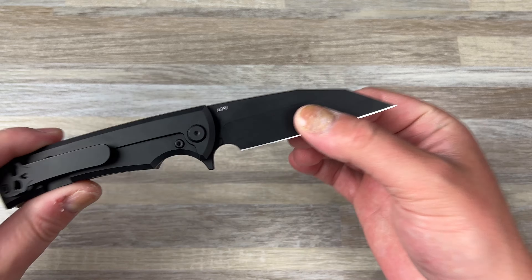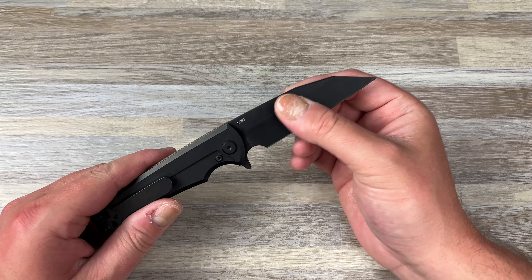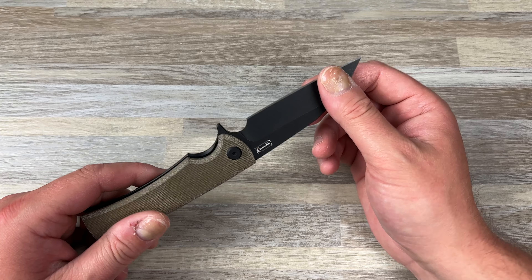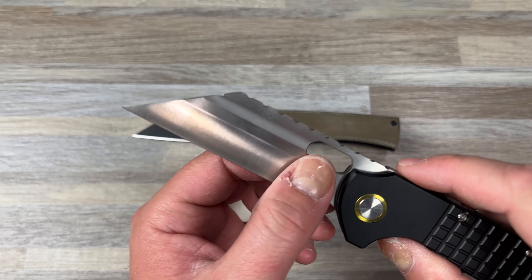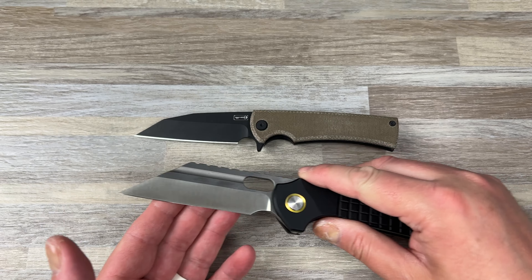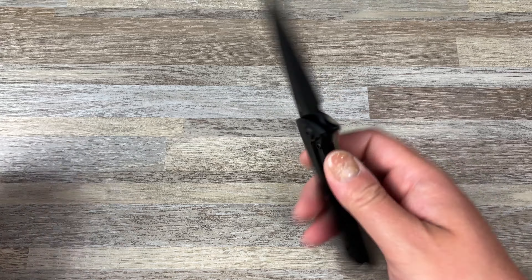So, cutting — this flat grind. Earlier I was like, I wish it was a hollow grind, and I still do because I just love a hollow grind. Check out the Gripper here with the hollow grind — just imagine. It would just be badass. But they didn't do it.